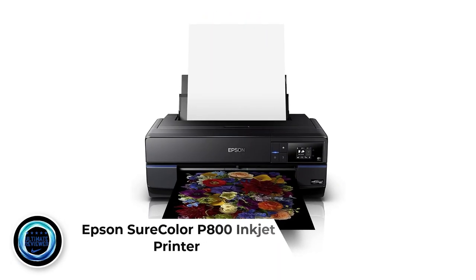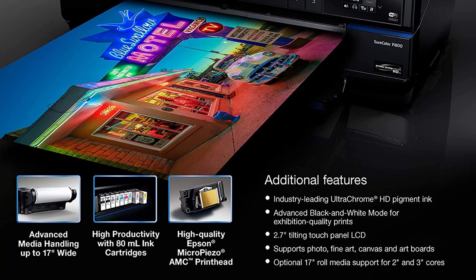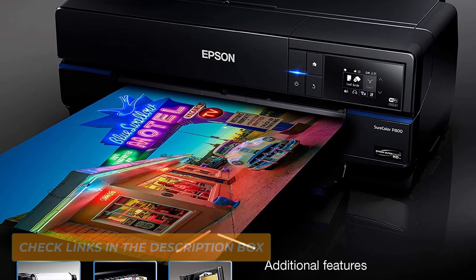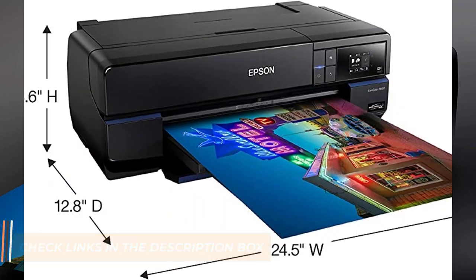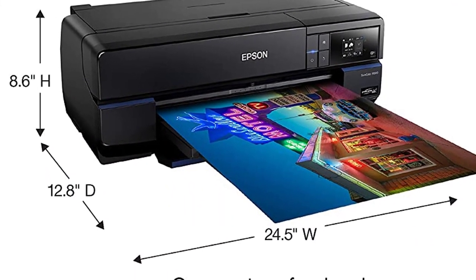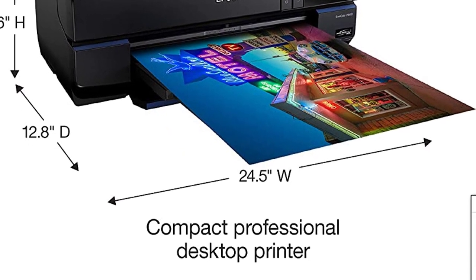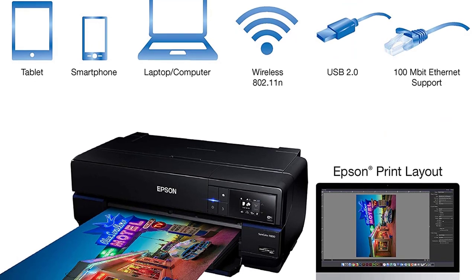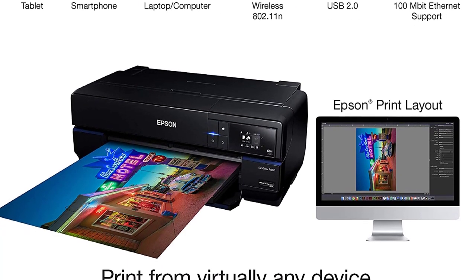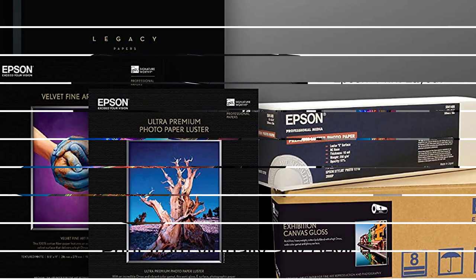Number 2: Epson SureColor P800 Inkjet Printer. The Epson SureColor P800 has high-tech imaging that can print beautiful art prints that look exceptionally authentic. With an ink set of 8 pigments, the P800 can print vivid images that look lively enough to spark inspiration in the viewers. You'll need to store your art prints under glass to ensure maximum longevity, since humidity, atmospheric conditions, light intensity, and media can affect the print's lifespan. Nevertheless, with Wi-Fi connectivity, this is one of the best printers for art on the market today.